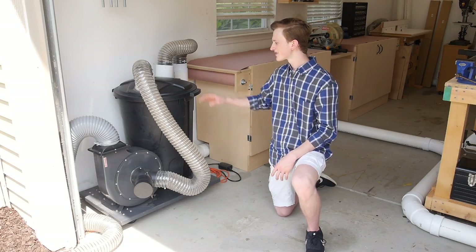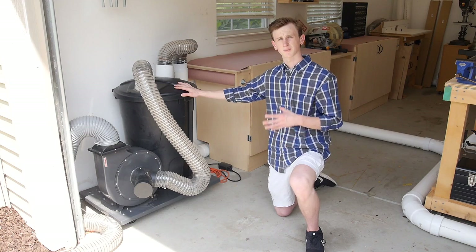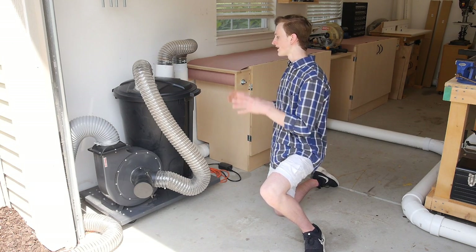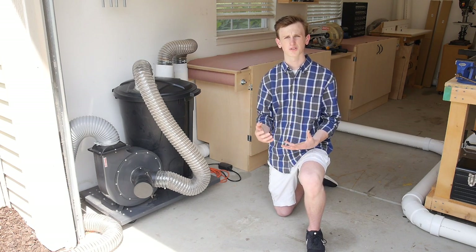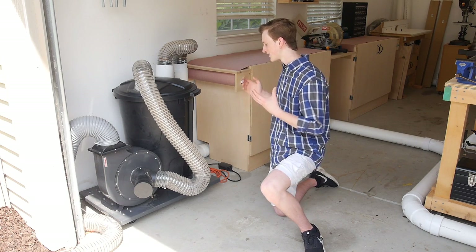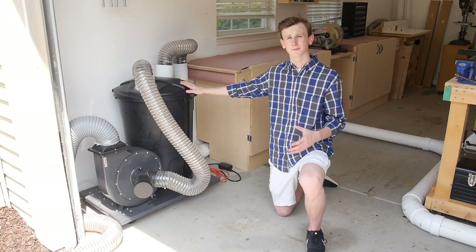To get started, this is my Harbor Freight dual stage dust collector. I modified it from a single stage to a dual and that allows me to get better suction. I hooked this up to a remote control so I just have to turn it on and off when I'm at any one of my power tools and it automatically has dust collection going to it. It's really super handy and it's definitely a great addition I added to my shop this year.